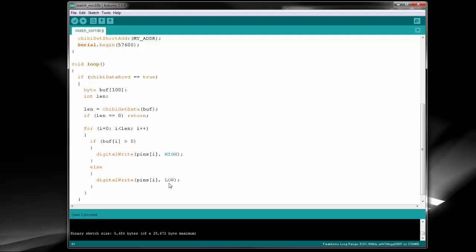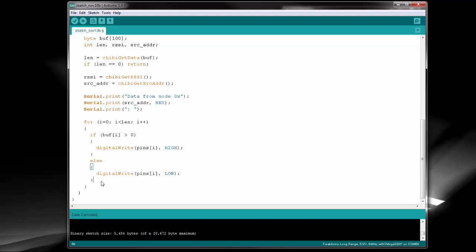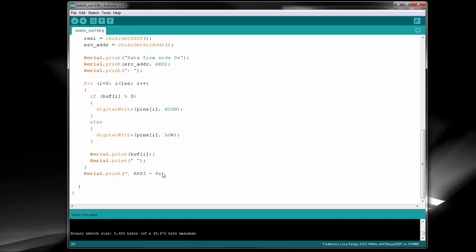I wanted to pause here to show the bare-bones receiver code first. Now I'm going to add a bit of extra data for the development side that we can get from the Chibi-Arduino stack. It's not necessary, but it could help debug issues. We can print out the source address the data comes from, as well as the RSSI, or received signal strength indicator. The higher the value, the stronger the signal strength. This can be used to debug situations where the signal strength is too weak for the receiver. Remember that it's best to keep print statements to a minimum and ideally only for development purposes, otherwise they can slow your whole system down and cause you to drop packets due to the buffer filling up.